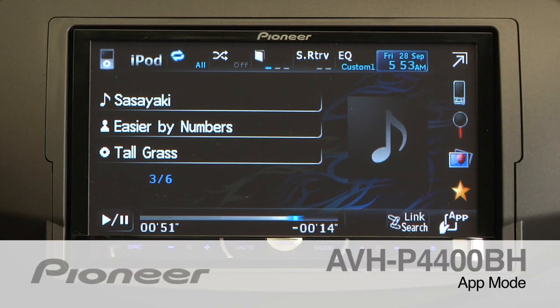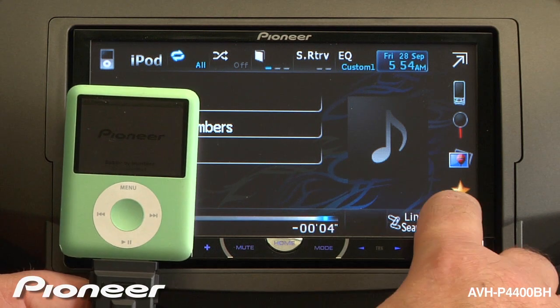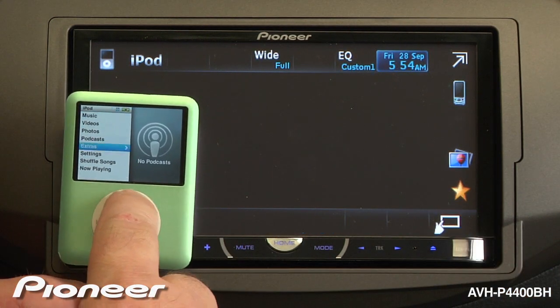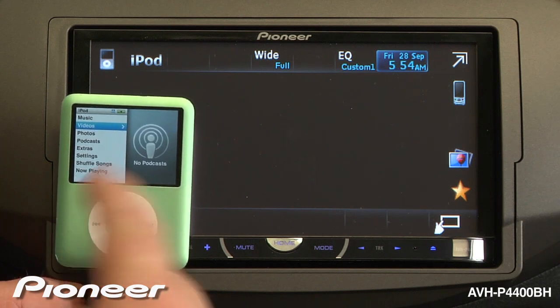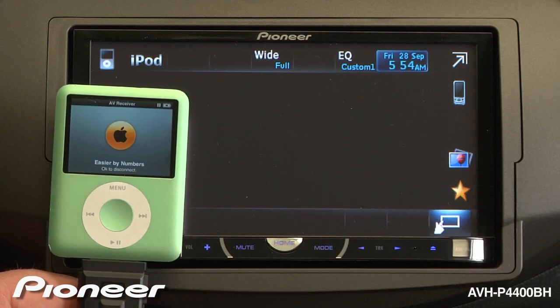One of the very cool features of the iPod control on the AVHP 4400BH is app mode. If your passenger would like to control the iPod for a few minutes, you can easily just touch app mode and control switches over to the iPod. Now you can pick whatever song or video you'd like and hit play. If you want to move control back to the 4400, just touch this screen again.